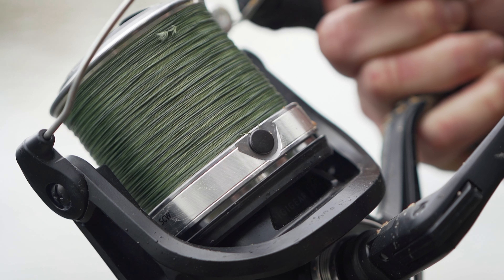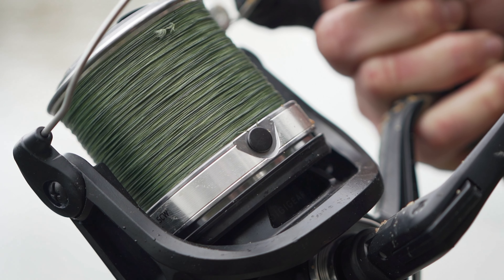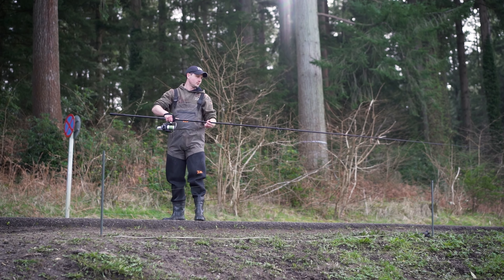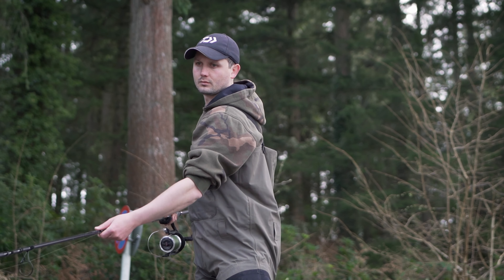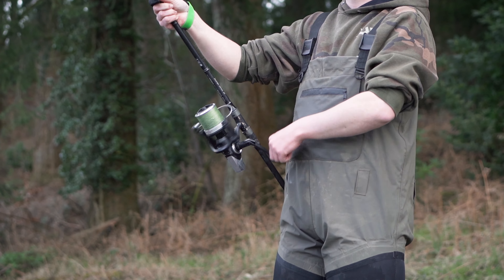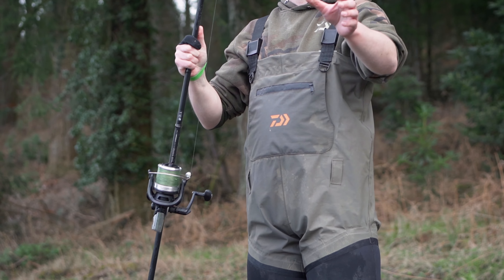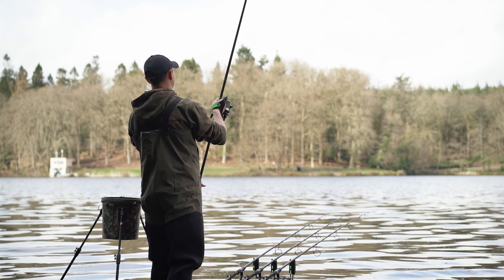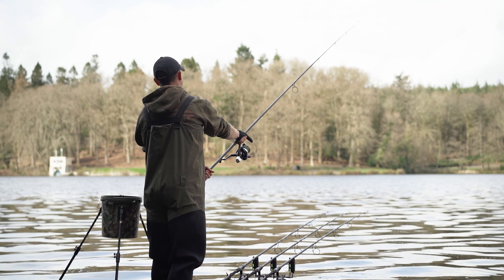Another key aspect of spodding is utilizing the line clips on the reel. Spodding is all about achieving a nice concentrated area of bait, and you will not do that without the line clip. Whether you've walked your rods out or wrapped them around the bank sticks, once you cast out the line clip will stop the line at that point every time, so you know that the spod is going to land in exactly the same spot. The line clip is an absolutely vital part — don't ignore it.